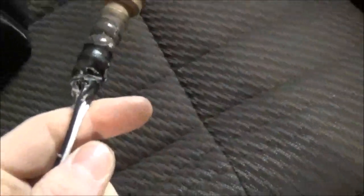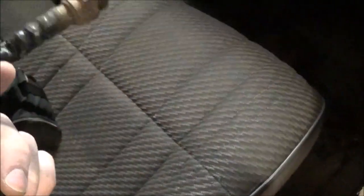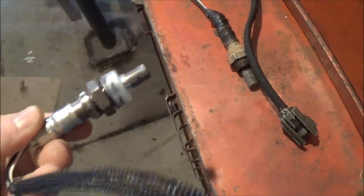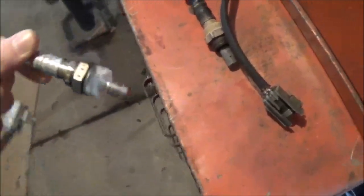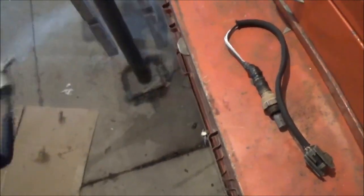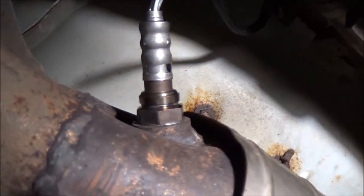The new sensor I picked up doesn't look anything like the old one, so I'm going to have to make another trip to the parts store and return it. I had a feeling that was going to happen. All right, I got the right one now, so that's good — that's more like it. Got that in there, and hopefully I can get these monitors to set.